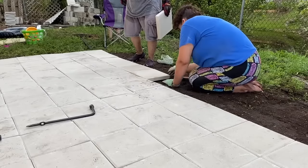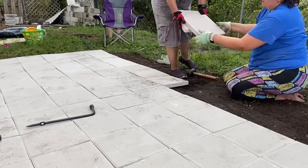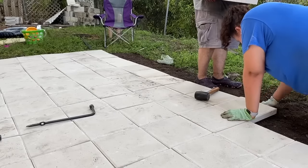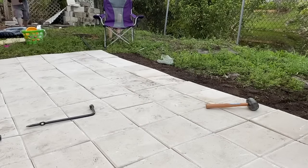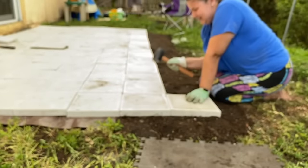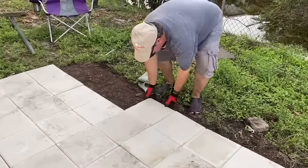Here you can see we're laying the remaining stones on top of the dirt. Our tarps weren't big enough, so we did have some weeds come up in that area. I also wanted to mention something important that I didn't get to film: to finish off this patio, we used flexible plastic paver restraints — basically edging made for patio stones — and used stakes hammered into the ground to make sure the patio stones don't move and shift.